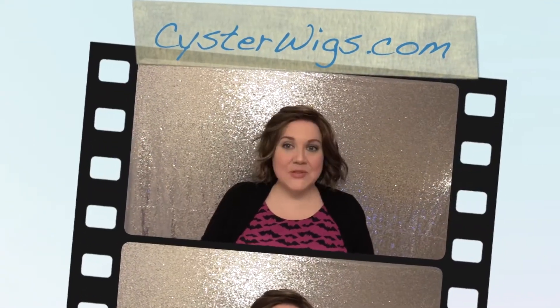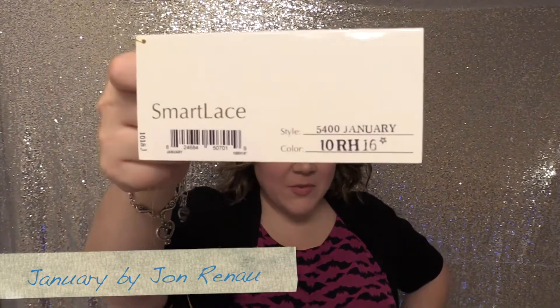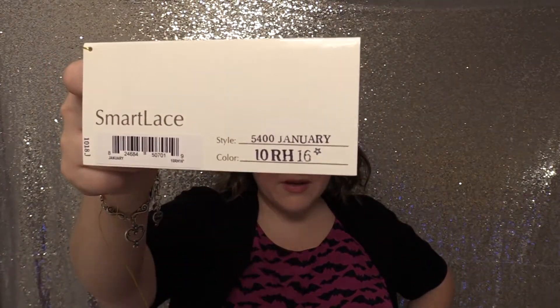Hi there wig lover, this is Heather from CysterWigs.com and today I'm bringing you the adorable new January wig by Jon Renau in the color 10RH16.